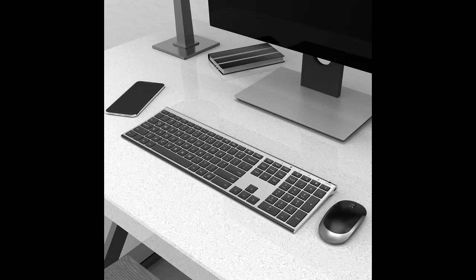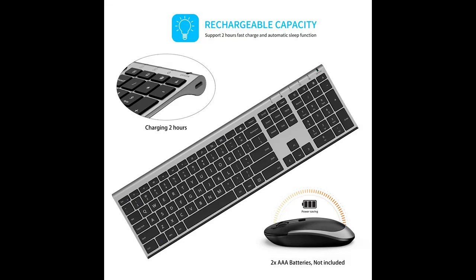Rechargeable and auto sleep mode: the built-in rechargeable battery supports 35 hours of continuous working, standby for 30 days, and only takes 2 hours to get the keyboard fully charged. It can automatically enter sleep mode in order to save energy.